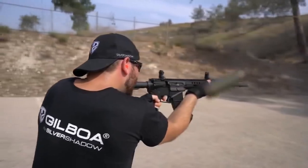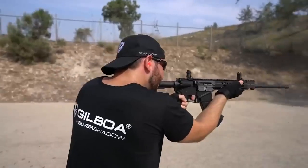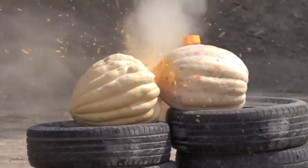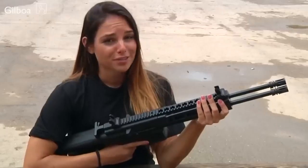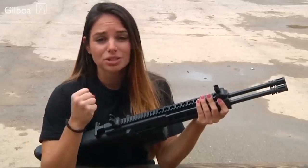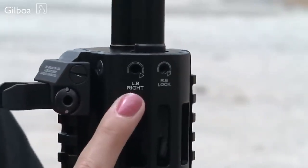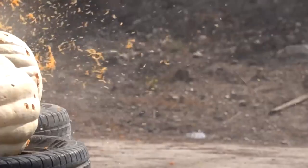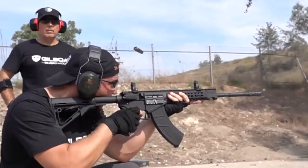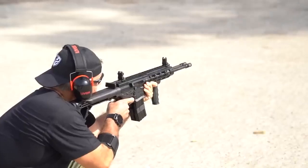This is the Israeli Gilboa Snake Automatic Rifle. The manufacturers tried to accomplish two tasks at the same time: to make it more compact while increasing its firepower. They succeeded, although the weapon turned out quite unusual. Instead of overthinking it with new ammunition options and magazines, the creators took the AR-15 platform, modified it, added a second barrel, and changed the technical characteristics of the weapon.